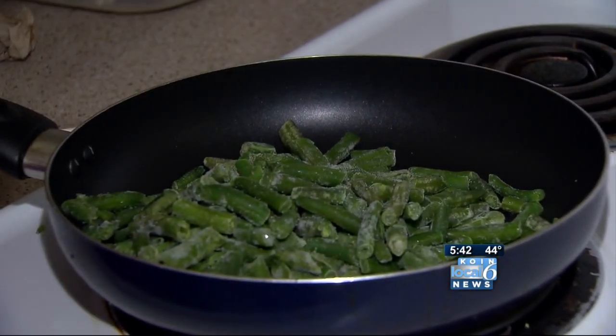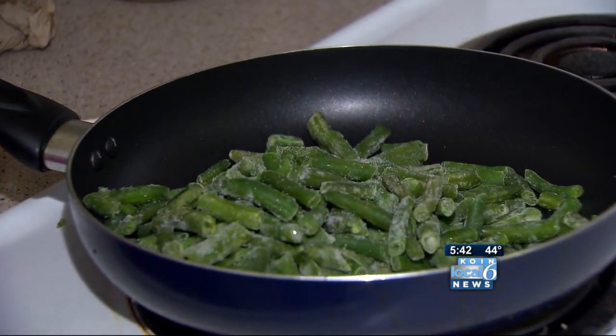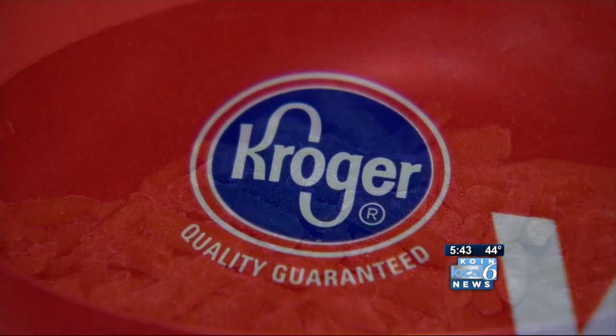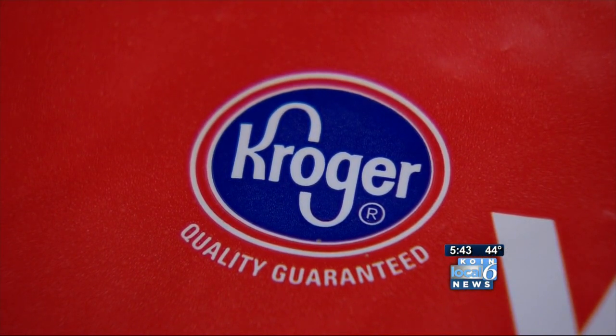Misty says she bought the bag at the Oak Grove Fred Meyer. A company spokesperson says they've asked Misty to bring in that snake head so they can investigate, and at this point they're not planning to issue any kind of recall.